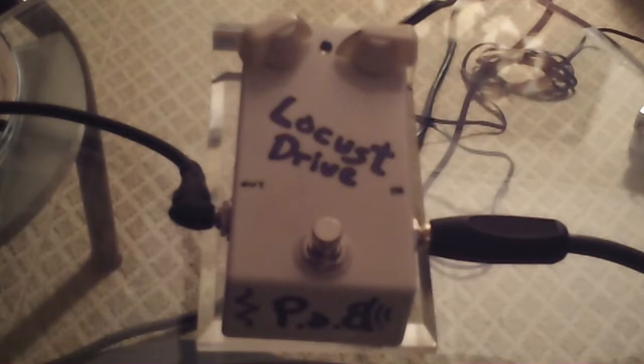I am using a jazz bass — a passive jazz bass, 4-string — into a solid-state late '70s Sun bass amp with a 1x18 cabinet. Clean sound first.